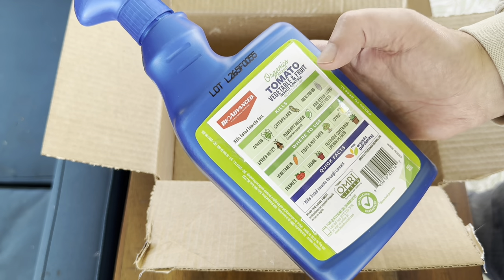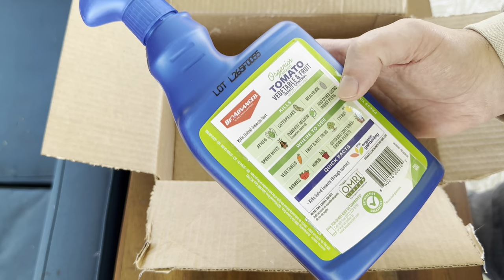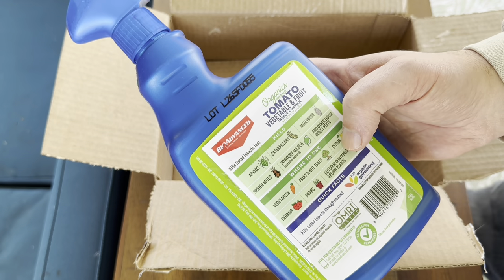Where to use it: vegetables, fruits, and nuts, citrus, berries, herbs, and outdoor containers.